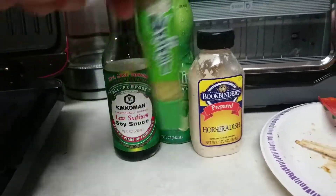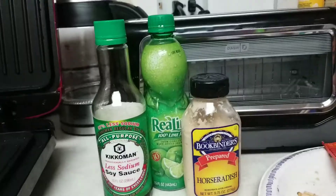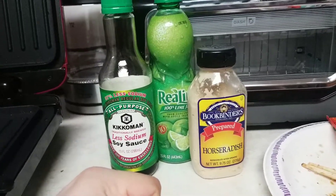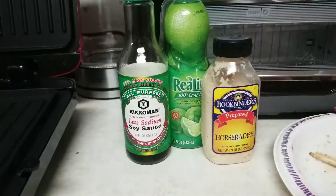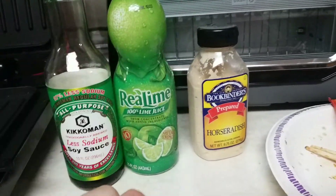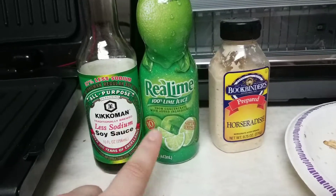So, you don't really need this that much. I put, like, fucking two peas worth of this — and I mean peas as in the vegetable. What's really important is this, probably. I really don't think you need that, so just ignore that shit. I would do one-to-one. That's basically what I did. I did a little more lime than soy sauce, but one-to-one is probably the ticket, or close to.